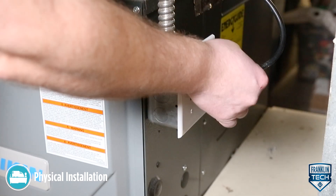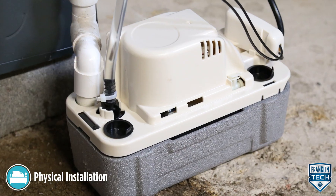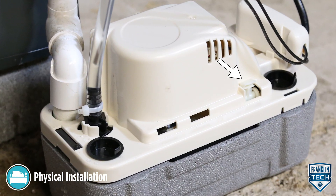First, turn on power to the pump. Second, test the pump operating switch by pressing lightly on the external test run lever to start the motor.